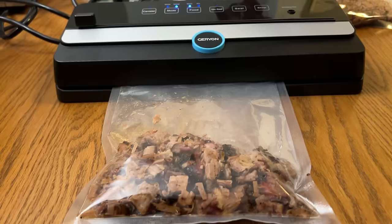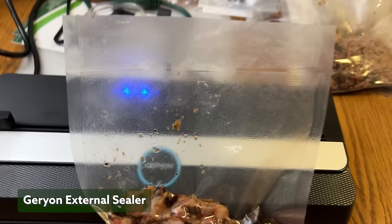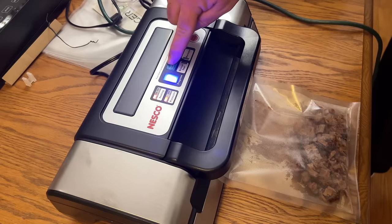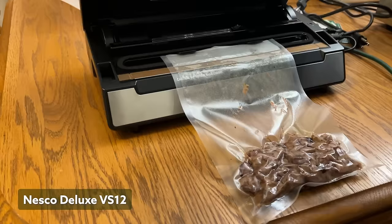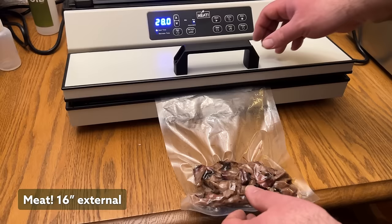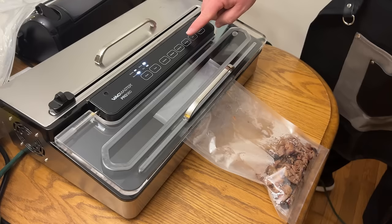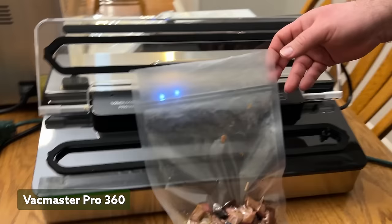The Garyon unit did a respectable job sealing the brisket before the juice got to the seal, only leaving a few small air bubbles in the bag. We used the moist button and it sealed with all the liquid staying below the seal line — a score of 8 for Garyon. The Nesco performed a tighter seal than the Garyon but had some liquid sneak above the seal line before it sealed. The seal stayed intact though, so a successful seal for Nesco — 7 out of 10. The MEAT external performed a tighter seal with plenty of customization modes to really dial in the level of seal, scoring a 9. The VacMaster 360 did a great job as well — also a 9 for the 360 external. On to the chamber vacs, and they all performed flawlessly — a 10 for all of them in this round.